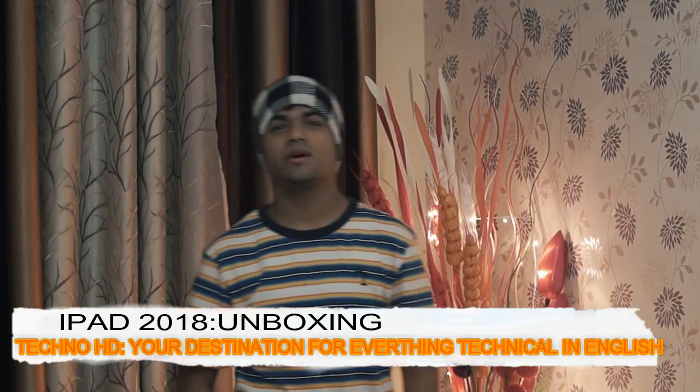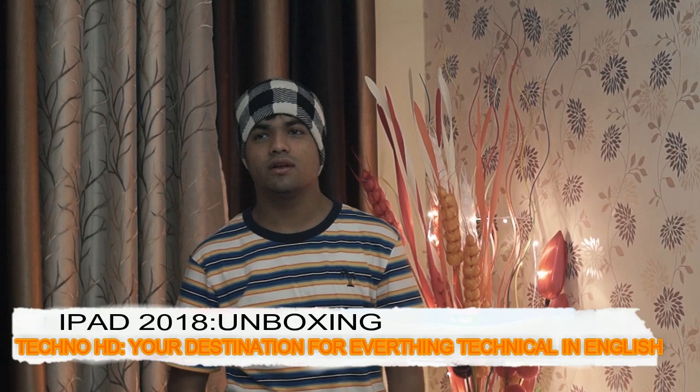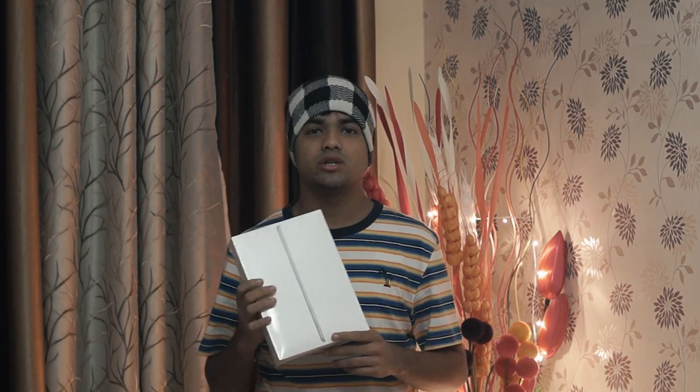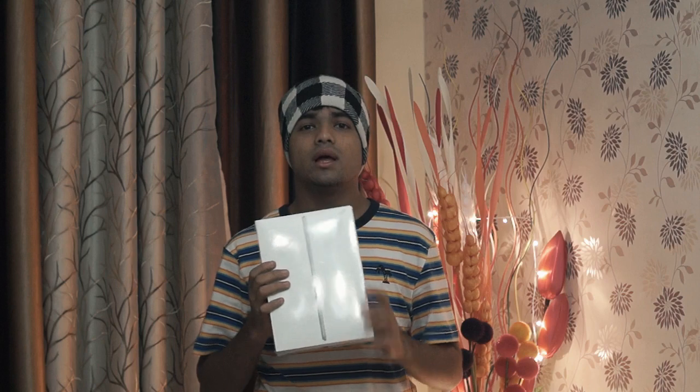Hey guys, what's up! This is TecnoHD, back with another video. As you've seen the title, this is the unboxing and review video for the iPad 6th generation. Don't skip this video because you'll be getting to know about some really great changes that Apple has done. Apple has done a lot of changes on the processor — the more you can draw, the more you can do with this iPad. So without any further ado, let's get started.